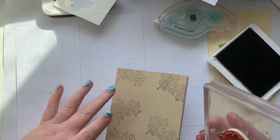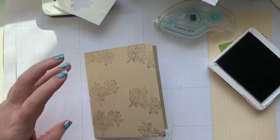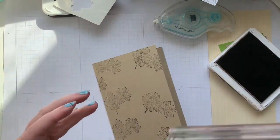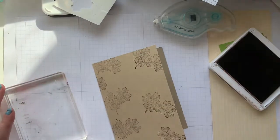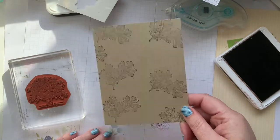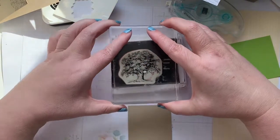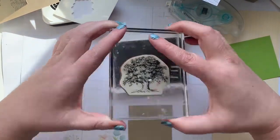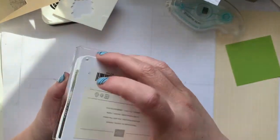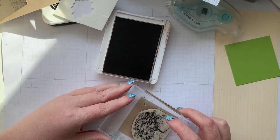We'll turn this one around, do just a little bit here, one right on the edge — there we go. We're done with the leaves. Now I'll grab our small piece of Crumb Cake, get it good and inky, and make sure you didn't ink the edges. Usually I do it a certain way — and make sure your base is straight. Straight down, straight up.